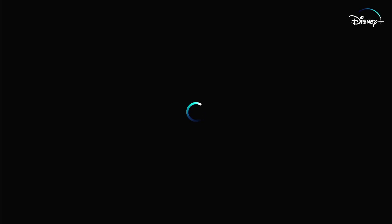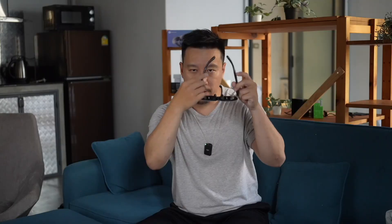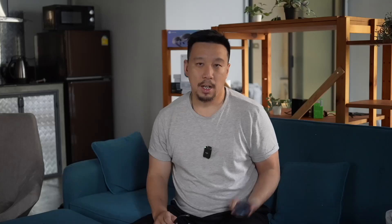Rokid has also developed a new software feature called Privacy Mode. Usually when you plug in the Rokid Max, audio comes out from the speakers underneath each arm, and someone sitting next to me could in theory hear what I'm listening to. If Privacy Mode is turned on, it drastically reduces sound leakage — the audio is pointed more directionally towards my ear. It actually does work: someone sitting next to me could not hear what I was listening to at all, even though I could still hear the audio pretty loud and clear. Of course, the Rokid Station can also connect to Bluetooth audio, so you can just put on wireless earbuds if you want complete privacy.